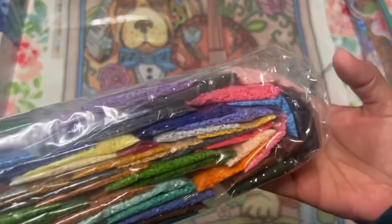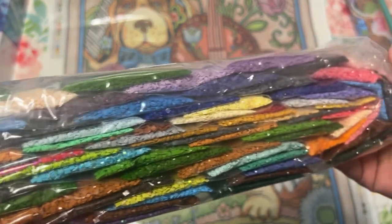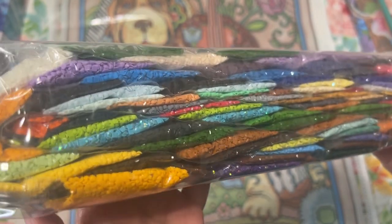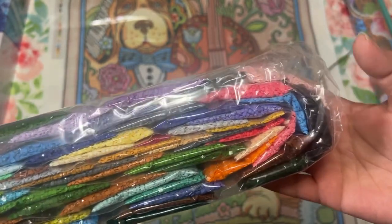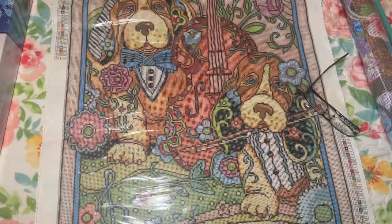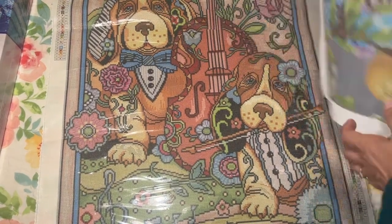Look at these drills — oh my word, aren't they beautiful! Look at those sparkles! There's an AB right there. So pretty — all these colors. I want to be a faster diamond painter so I could get more done. Right now I'm working on a Chuck Pinson.